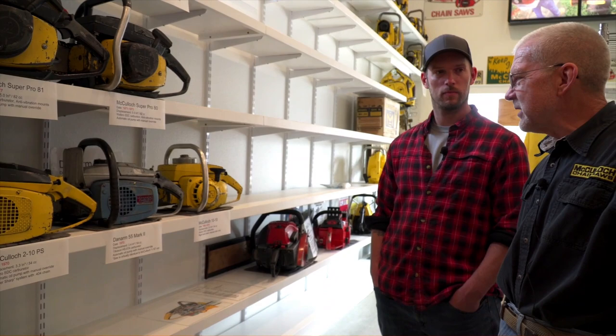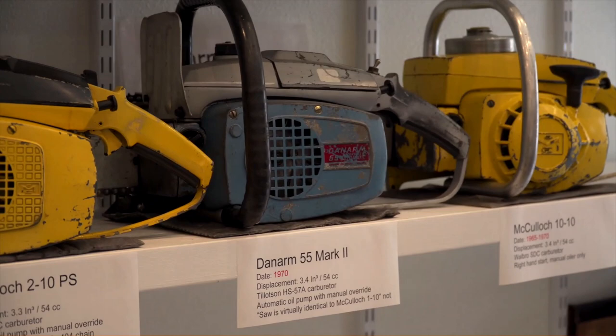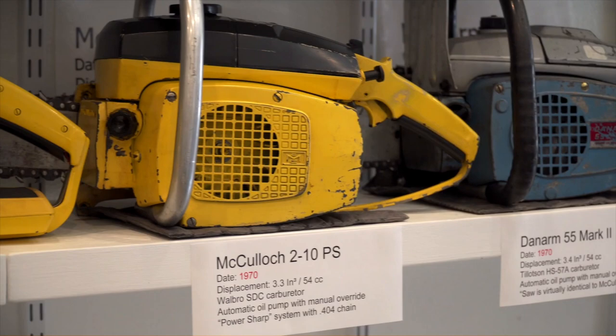I wonder if Dan Arm had used what they had available to them in their market. Dan Arm was Daniels and Armstrong, somewhere in Greater Britain, and they were building other saws. This is the only one they built that looks like this. Their other earlier saws were very utilitarian in appearance, with vertical cylinders. It was obvious they copied the basic McCulloch layout — whether or not there was a license arrangement, some agreement, or maybe some disgruntled McCulloch engineer decided to take a vacation in England.